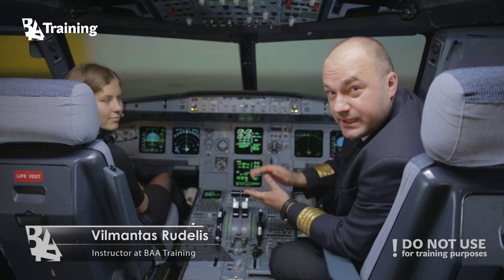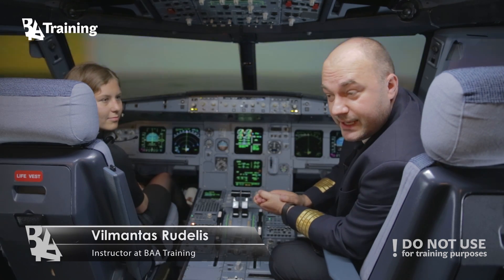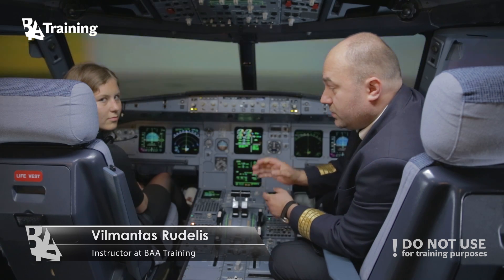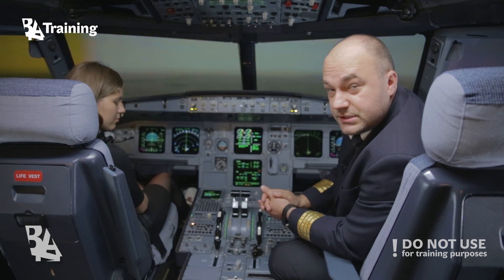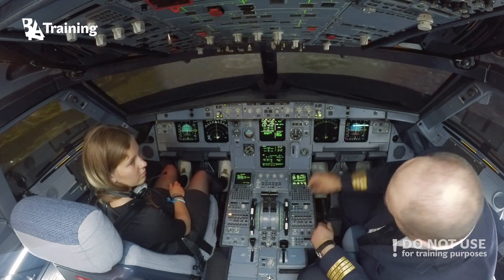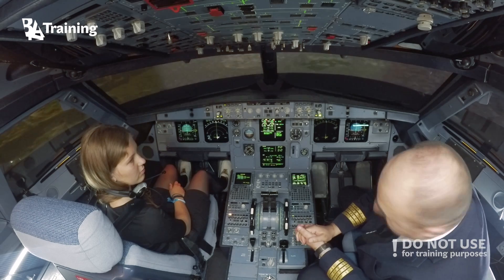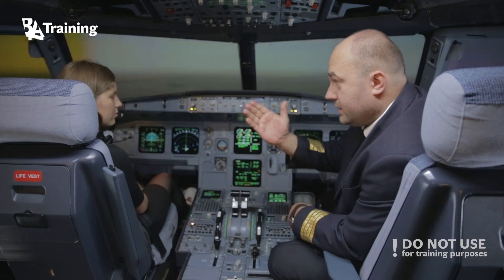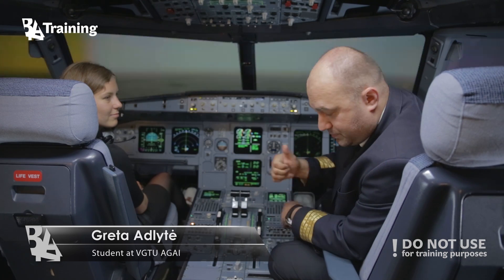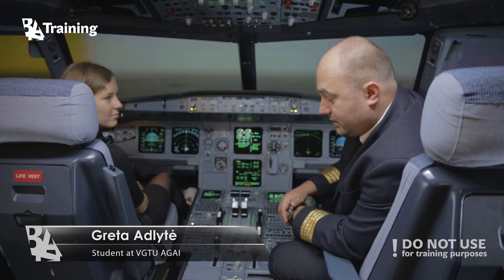Today we're going to demonstrate that this airplane is capable of gliding and landing without an engine. We simulate that both engines have failed. At the moment we are at 10,000 feet over Brussels, and we can prove that even a young lady with no experience can perfectly fly and land the airplane without engines.